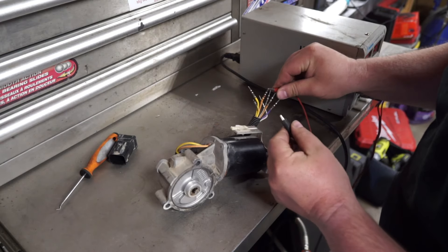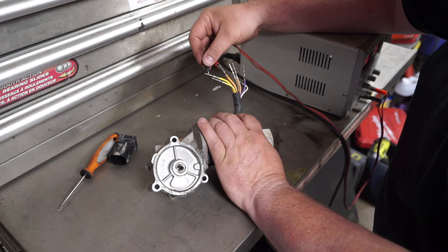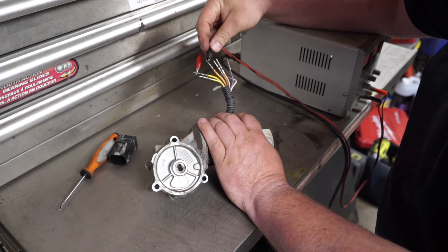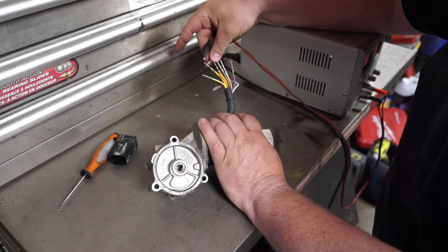Now if you look at that and see how that works — inside that plate there will be limits to when this stops, depending on if you're in four low or four high.